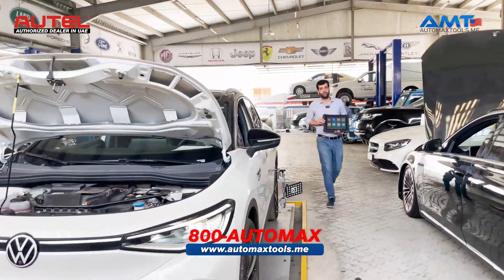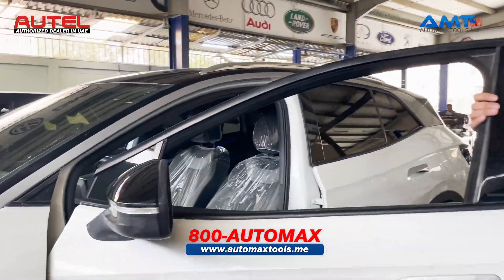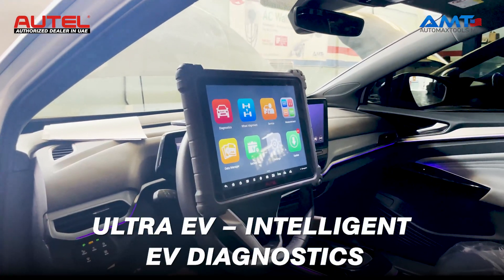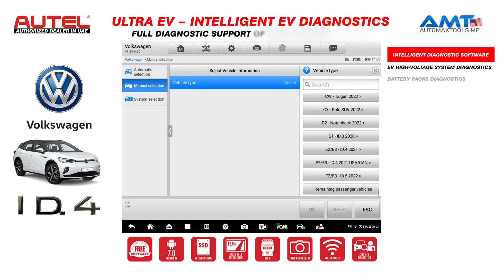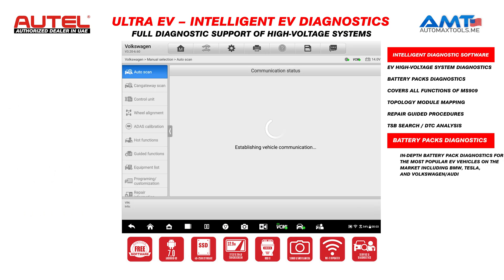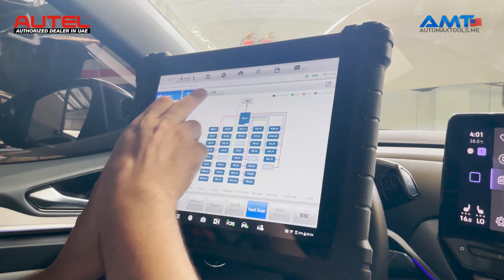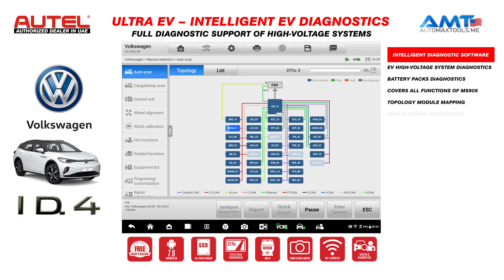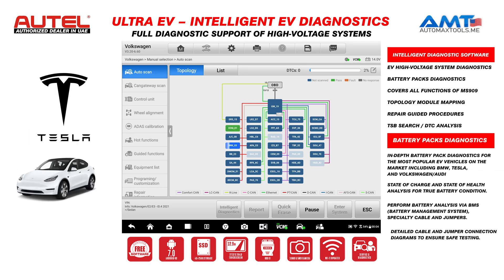Let's diagnose this ID.4 and see what options are available to help us diagnose and repair electric vehicles. The tool will show the topology diagram for all the control modules available, and there is also a list menu available. Go to topology, then fault scan, and it will start scanning all the control modules available in the vehicle.